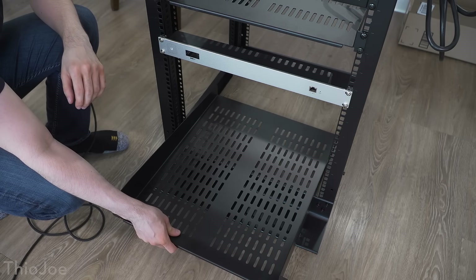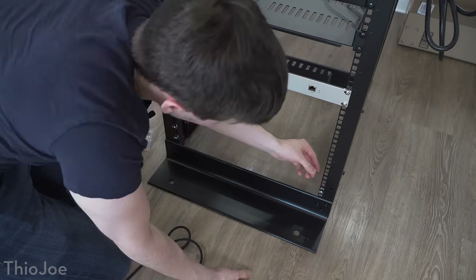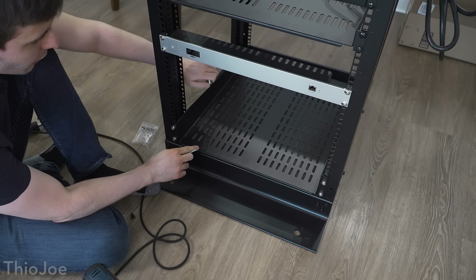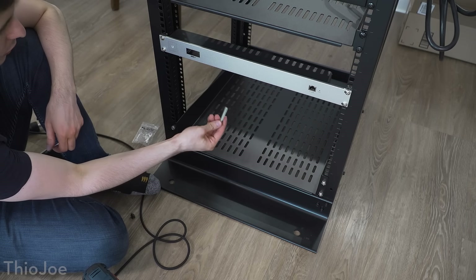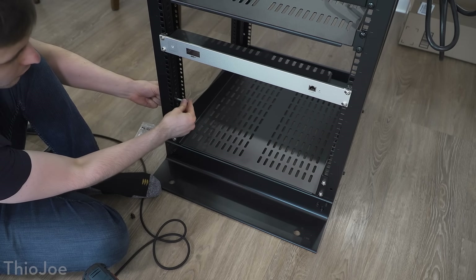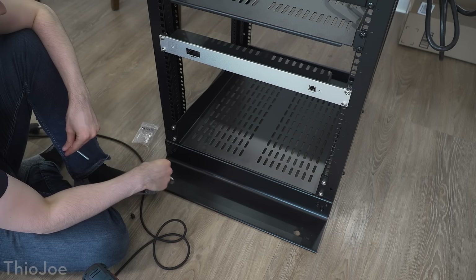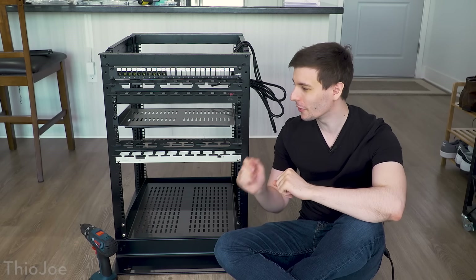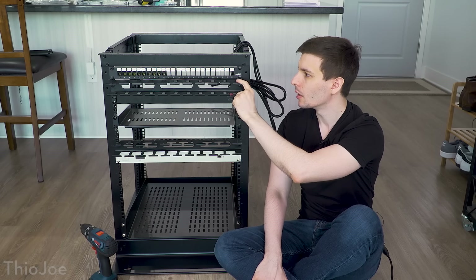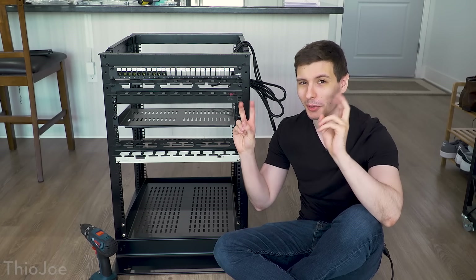Now we can put in this bottom shelf, and after that's all in we can start putting in all the actual electronics. This is a pretty big shelf that goes back really far and it's actually heavier than it looks, so I'm going to put a couple of really long bolts through the side in the back and underneath to give it a little extra support in case it ever bows down. I'm surprised it doesn't hook on in the back at all. Alright, so finally what I think is the hardest part is all finished — the whole frame, shelving, and cable managers are done, so now we're ready to put in all the electronics.